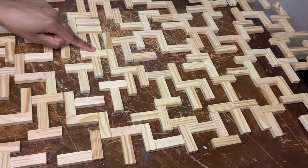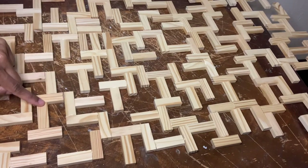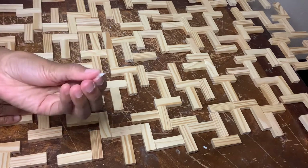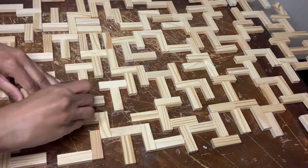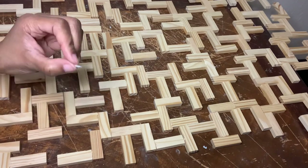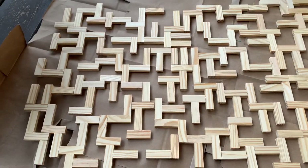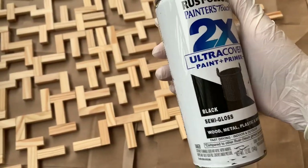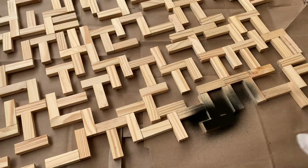I don't know if y'all can see all this dried up excess glue, but I'm going to peel all that off before taking it outside to spray paint. So I'm outside now and this is how the piece is looking so far, and I'm using my black semi-gloss spray paint to cover it.